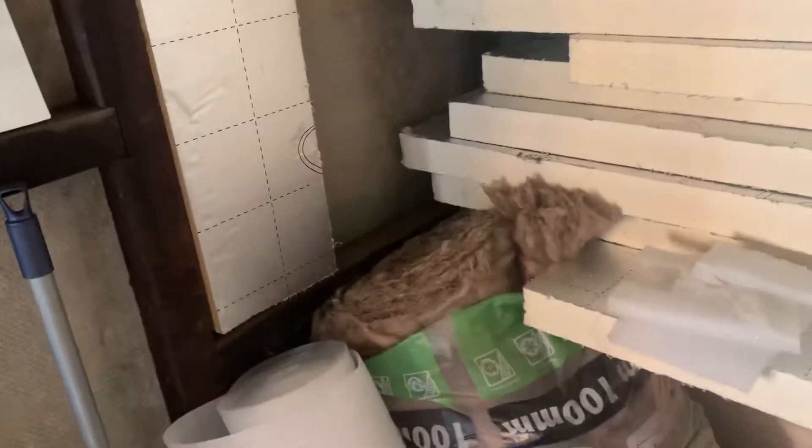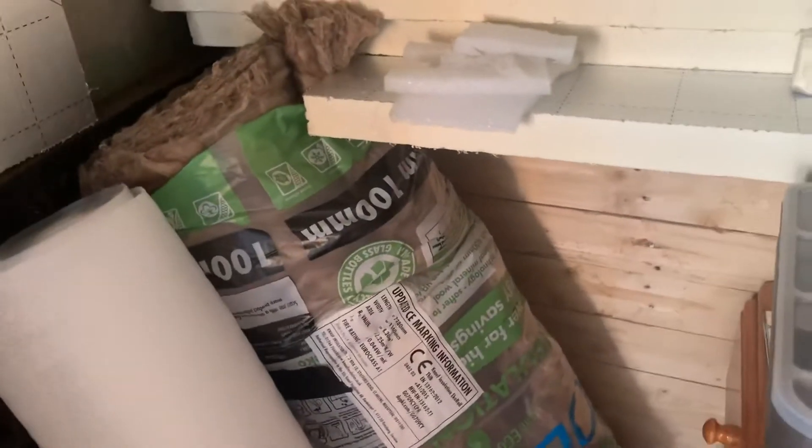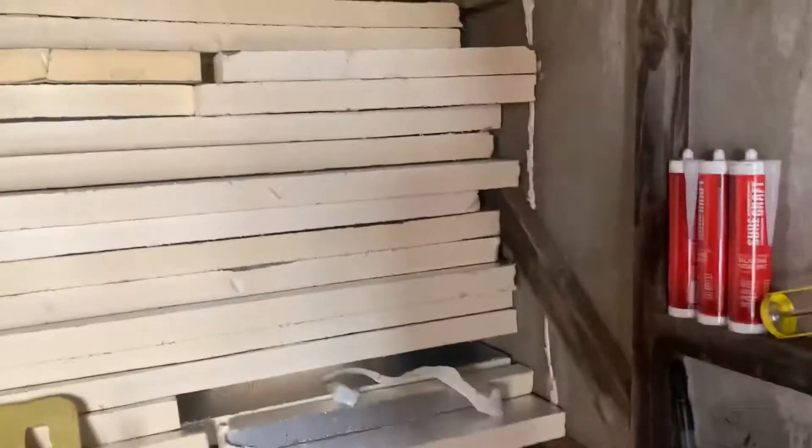Afterwards I'll be into more insulation at the top apexes. I'm going to use this loft insulation I've got, it's about 15 quid a roll. I've only used about a fifth of that and that's done all the gaps in there, all the gaps in there, and all the gaps around the door on the outside.